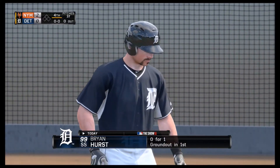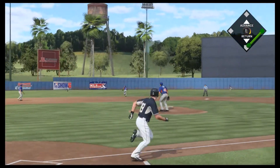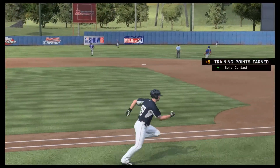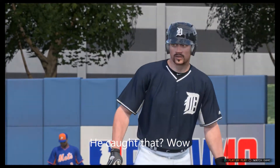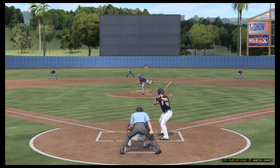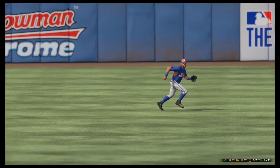Batting leading off the inning, Brian Hurst. This is lined to left — Young is right there as he puts it away, no problem. First pitch swinging here to start the inning, and he didn't waste any time waiting for his pitch. He got it right there — just hit it right at somebody.